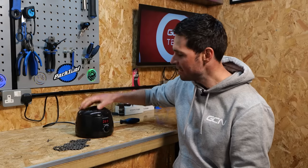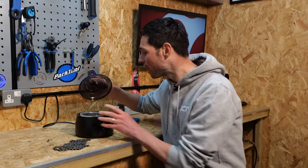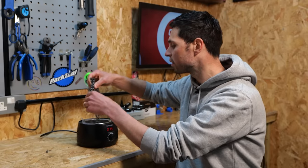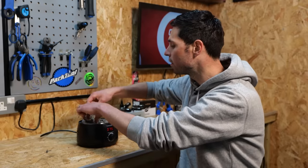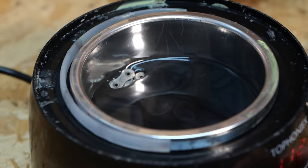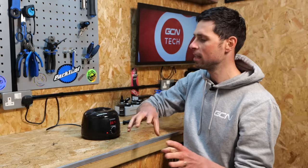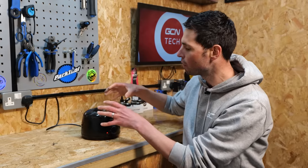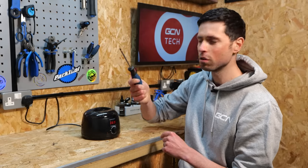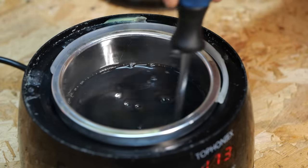Step four: once the wax heater has got up to temperature, you need to simply lift the lid off, check that it's nice and runny inside, and then lower your chain into the hot wax. As you're doing this, you want to make sure all of the chain is submerged, but do be careful — the wax is hot. With the chain inside the wax heater, leave it for around five minutes to allow the chain to get up to temperature and allow the wax to work its way into all the links and gaps. You can also take an old screwdriver or anything you're prepared to get wax onto and agitate the chain around a little bit.